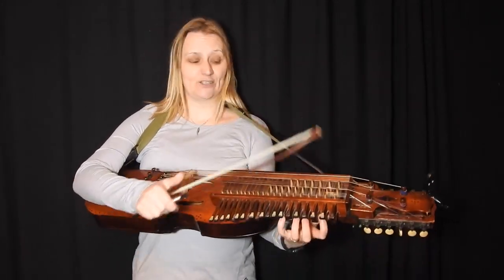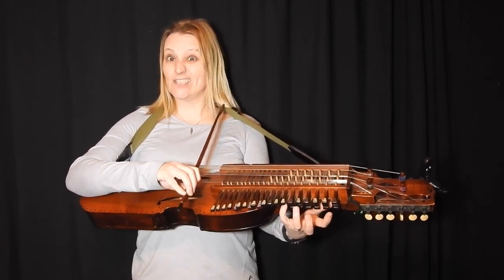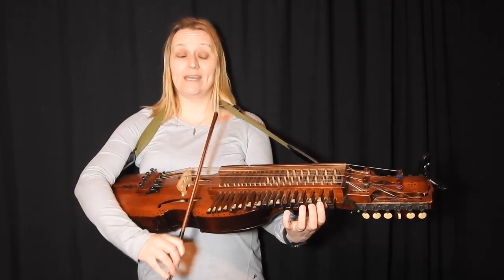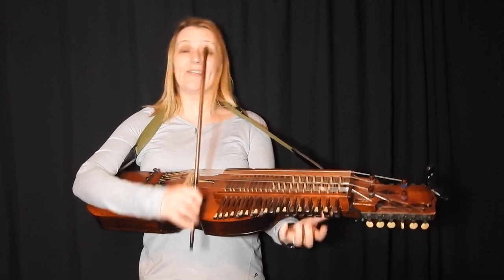It's a great tune for starting off in that you need sticky G — the fourth finger G — open A, B, C, D, and E, and that's it.